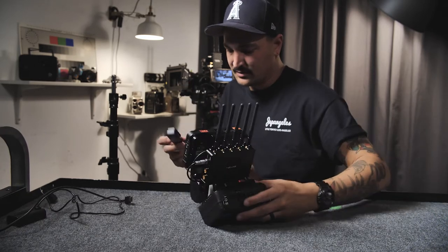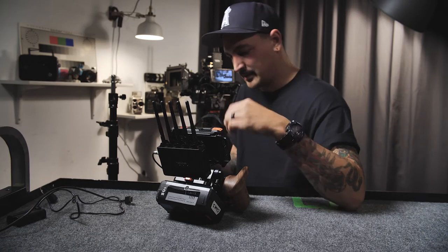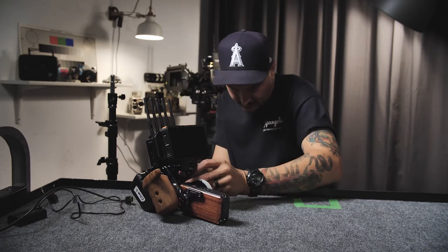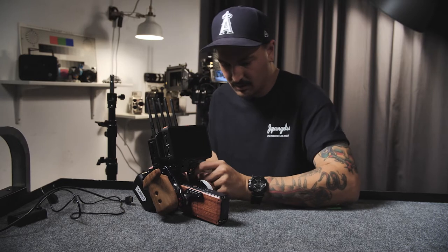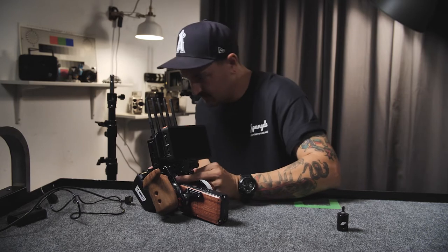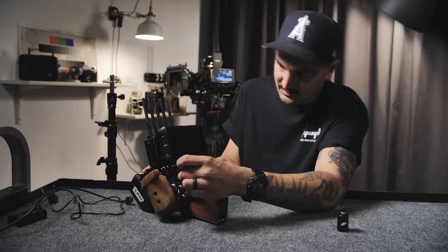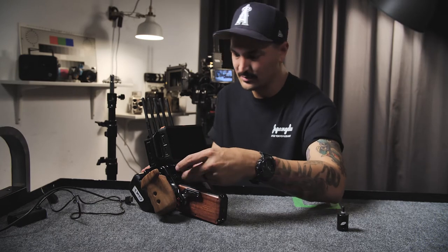This is actually what I should have put on first: the D-tap splitter. This is a 4 D-tap splitter that we're going to be plugging into the battery. I'm flipping it the opposite direction because this cable needs to sit with the cable going up. If I had it the other way, the cable would be going down and that would put strain on the cable — and we don't want to do that.